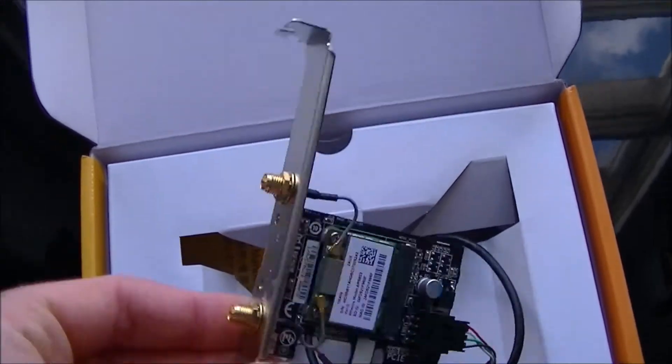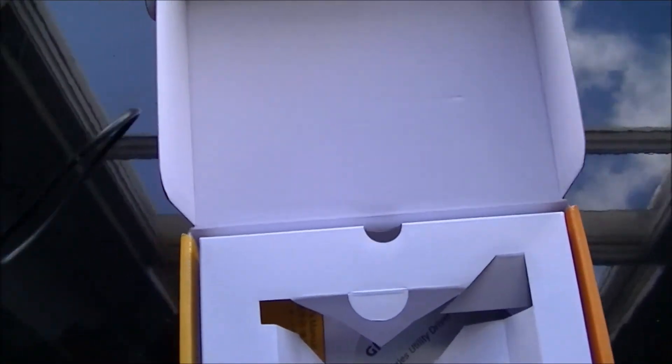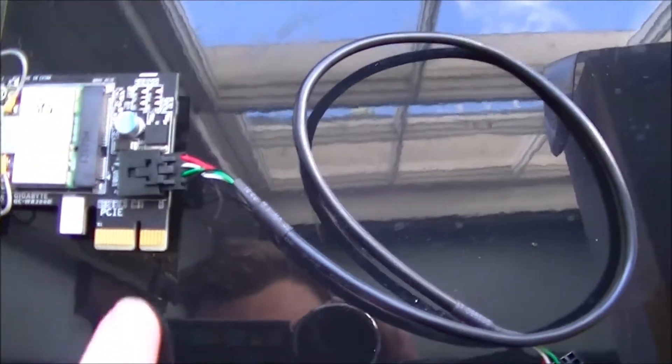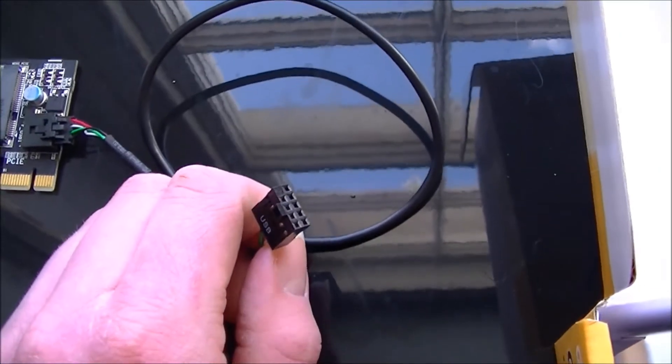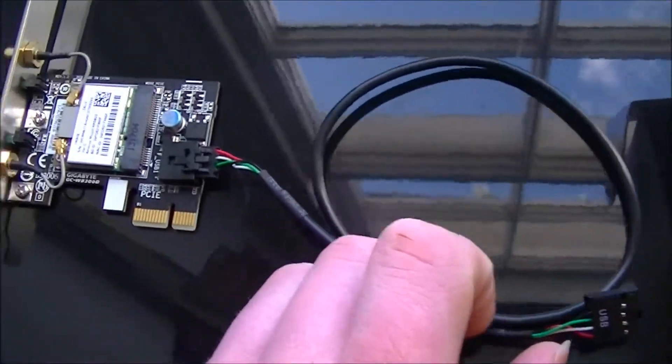It does fit into your PCI Express slots — it's just PCI Express X1. This bit is a USB 2 internal header, which I'm not sure why you need.